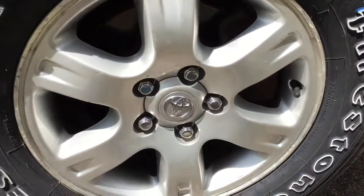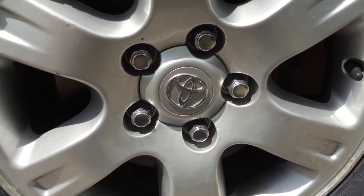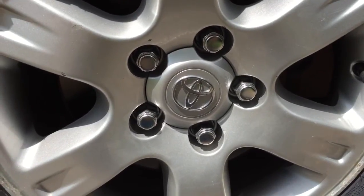After a few hours of letting the glue dry, here is the finished product. I hope this video provides some tips and guidance so you can do this to your own vehicle. Thank you.